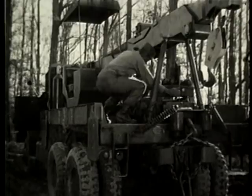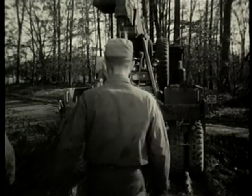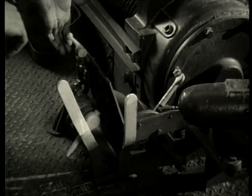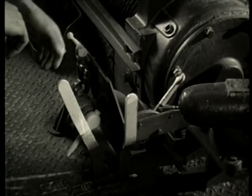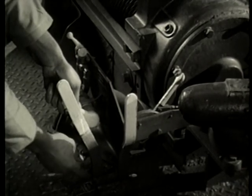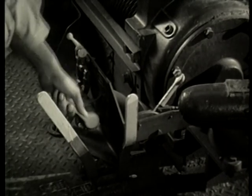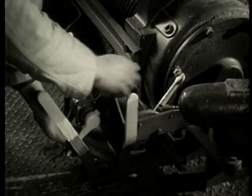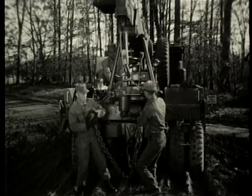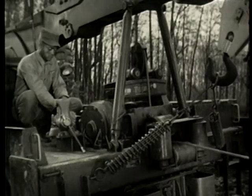The operator moves to the winch control area while the men prepare to unhook the cable. The operator makes sure the cable tensioner control valve is off. Open the clutch air control valve, cutting off the power flow. Shift the winch control lever to payout position. Close the clutch air control valve and slowly open the throttle as needed, not to exceed 1,000 RPM. Because the rear winch cannot be free-spooled, the cable must be paid out with power.